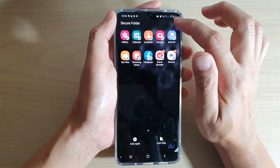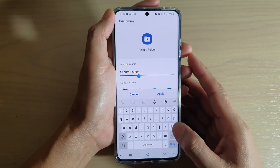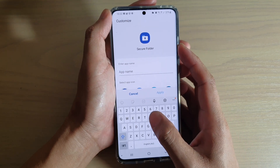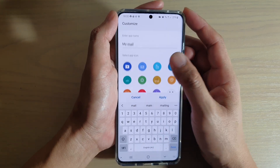In the secure folder, tap on the option button at the top, then tap on customize. Here you can give it a different name — for example, 'My Mail'. We're just going to give it a different name: My Mail.